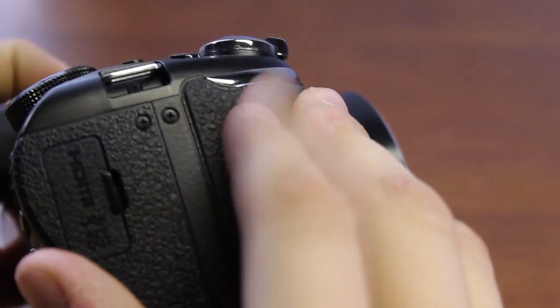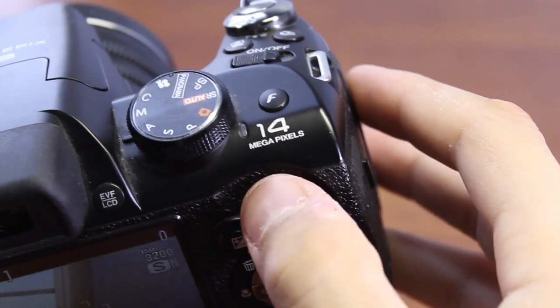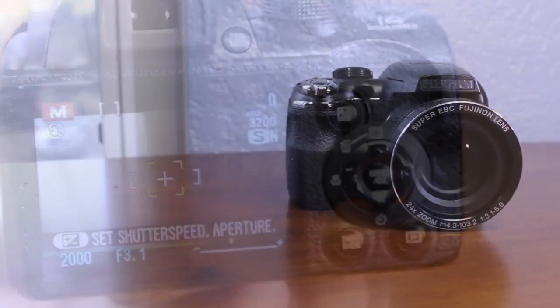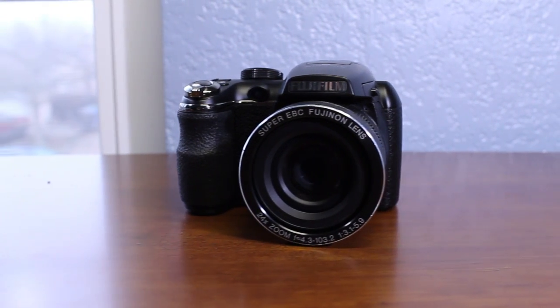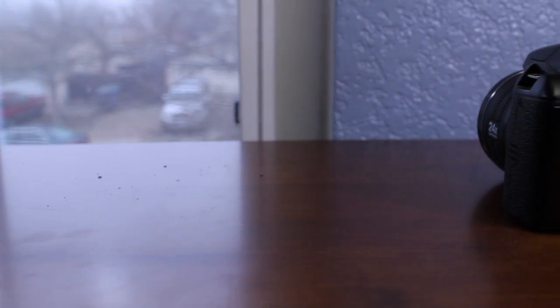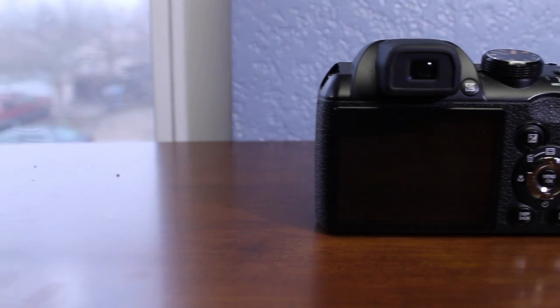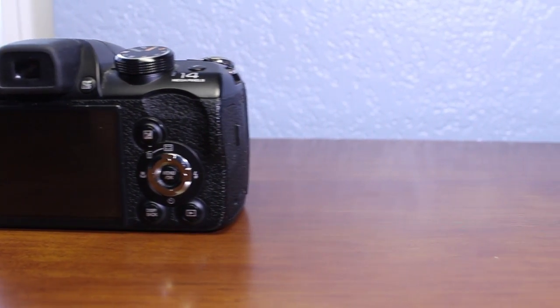This camera has a significant drawback in that it does not work well with Macs. To transfer images to a Mac, you would have to either take out the SD card or use Image Capture to transfer them. Overall, it takes okay pictures and I do recommend this camera for those who want to begin learning photography. If you want more than a pocket camera can offer, and in many cases for less money, this is the camera for you.